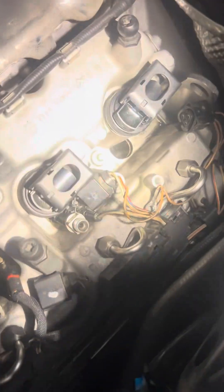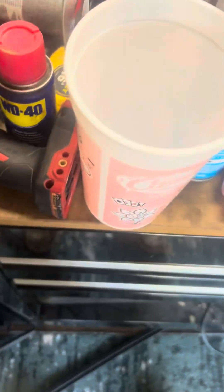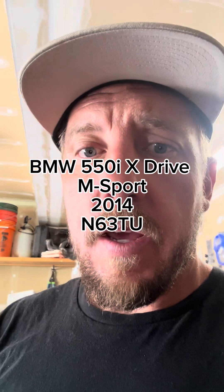What's up guys, I'm working on my 2014 N63 TU BMW 550i. Been having some trouble with blow-by and it started throwing multiple codes. I had a big-time fuel leak when I bought it and looking around I found out the fuel injector seat bore has been ovaled out. So what I'm going to do today is try to make a little temporary fix and see if that'll get the car running.